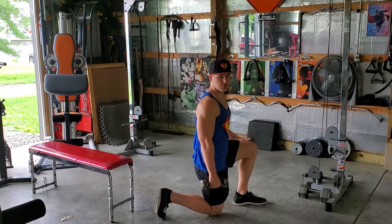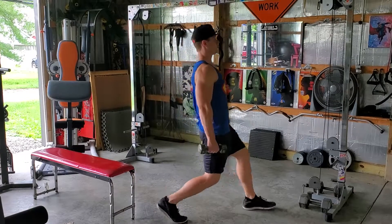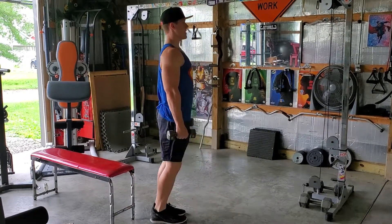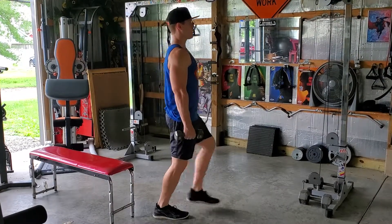If you need to start off in this position, that's fine. Nice and tight, lunge forward — right when that knee taps, coming back, and then you're switching sides. 90 degrees, nice and tight, and coming back.